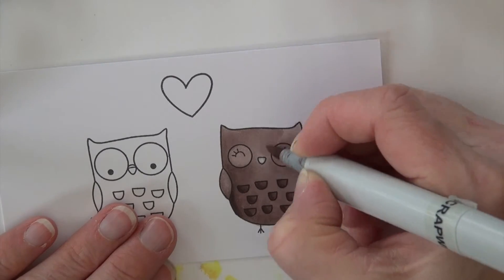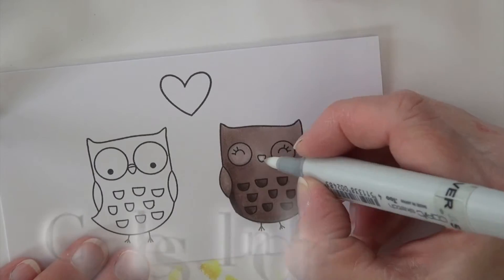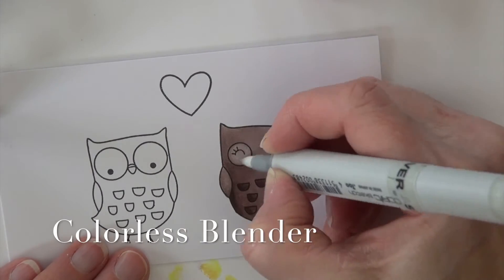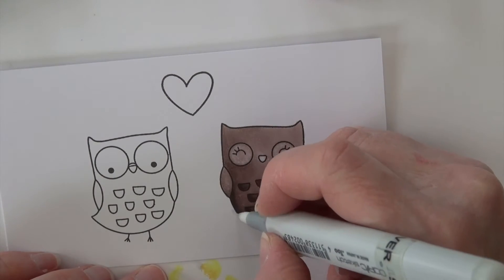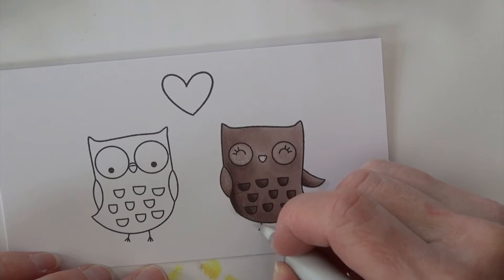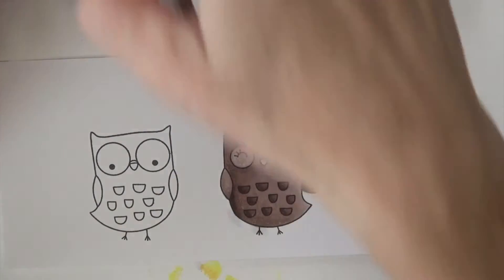The best part about Copics is even if I don't get it smooth on the first time through, I know I can come back and do more of that. Now I'm going back in with my colorless blender to lighten up her eyes — I decided I wanted that area to show up just a little bit better, so I'm lightening it with the colorless blender.